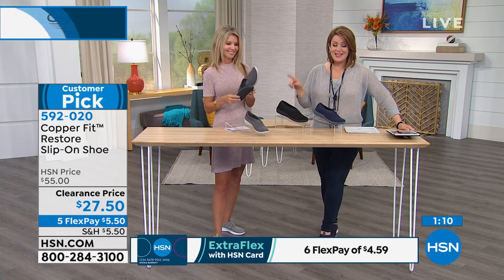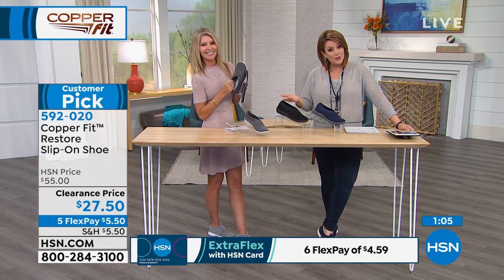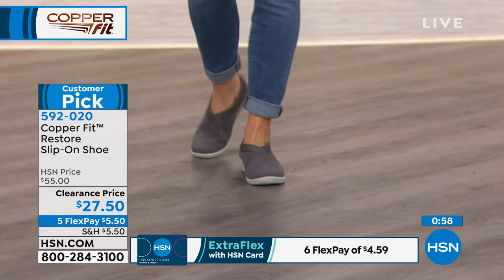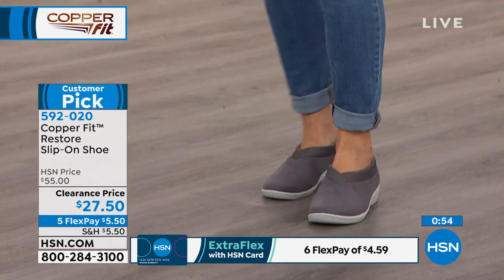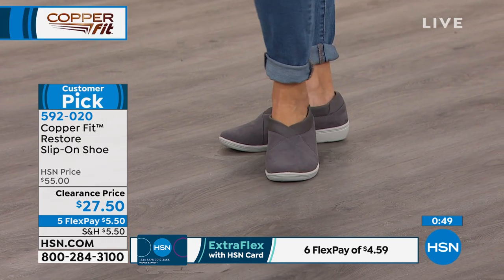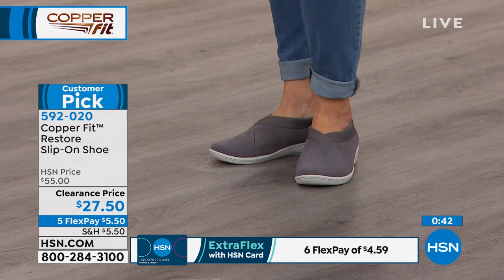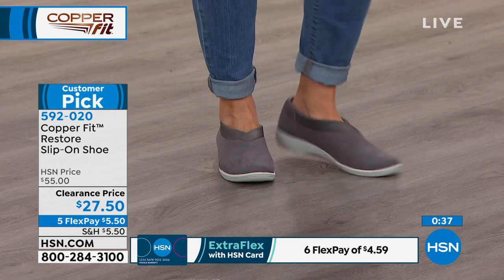These became a customer pick at $55, so imagine how much you'll love them at $27.50. A lot of people are ordering more than one color — it's basically two for one with this markdown. Whether you need a flat shoe for work or you're chasing kids and dogs around like we do, you don't always want a sneaker but you want style and comfort.